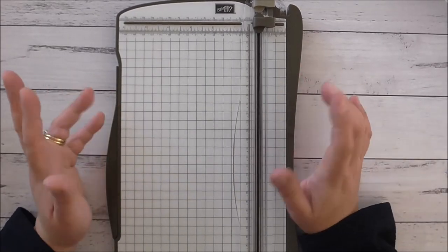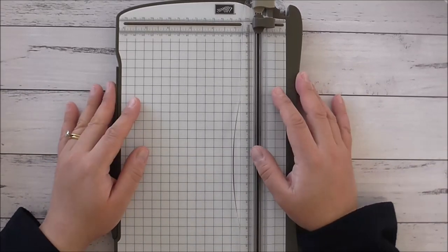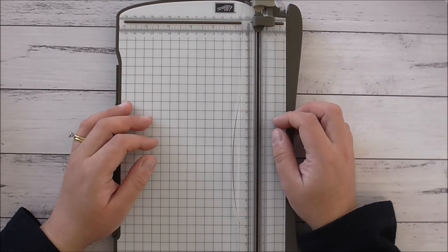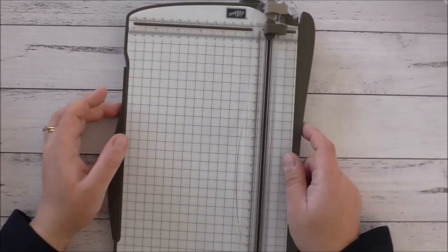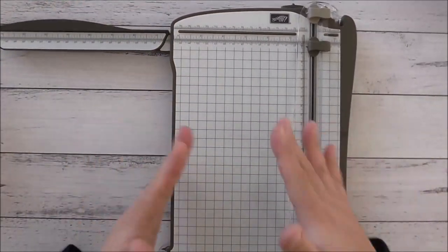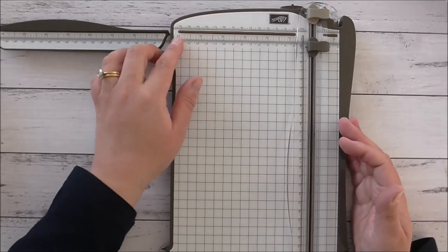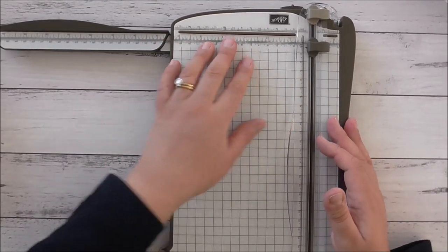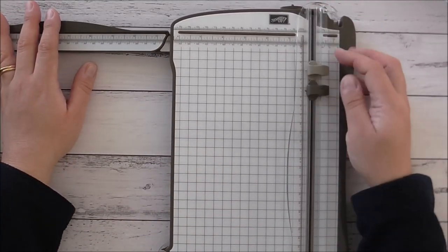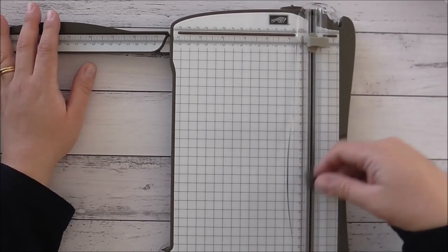To start off, I'm going to give you a tip on how to make the blades of the Stampin Up trimmer last a little bit longer. As you're aware, Stampin Up is retiring this trimmer. I love the way this trimmer is set out - it has that pull-out arm, doesn't take up much real estate on your desk, and the measurements are all on the base, which makes measuring your cardstock really easy.